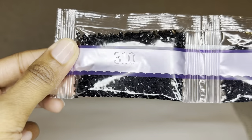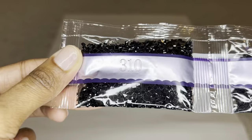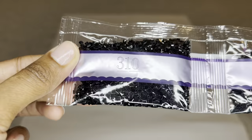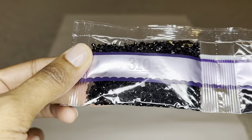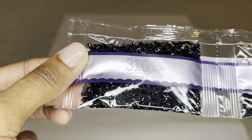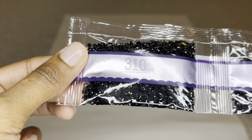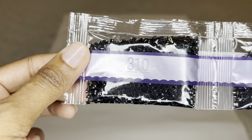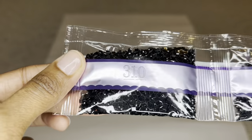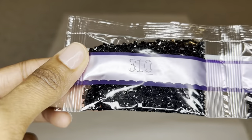Diamond Art Club uses high quality resin for their drills, and they produce their own diamonds. Their square drills had already been upgraded to all have 13 facets, from the mix of 9 and 13 you get from other places. Well, they've upgraded again — square drills now all have 20 facets, so you're going to get maximum sparkle, shimmer, and shine. These drills are uniform in size with virtually no trash. It is still a transition period, so some of your diamonds may have 13 facets and some may have 20 — both are absolutely gorgeous.